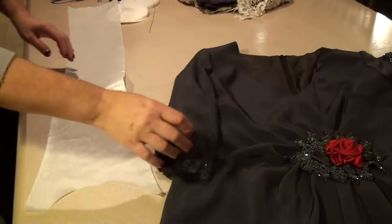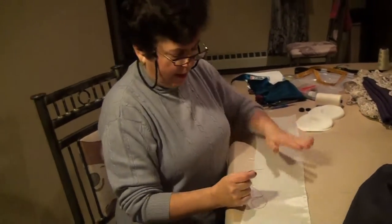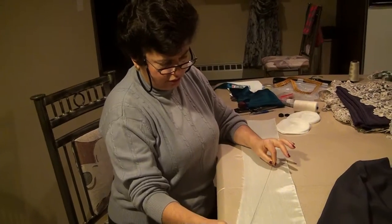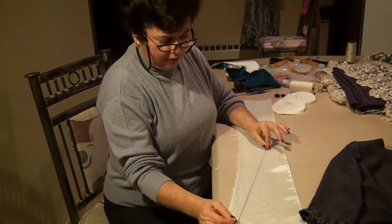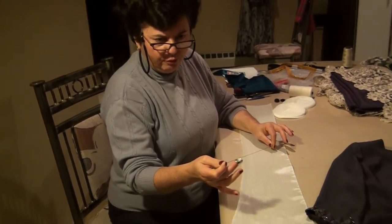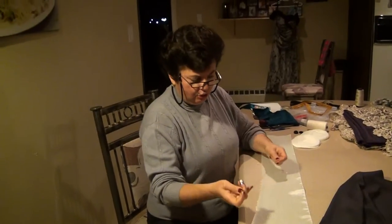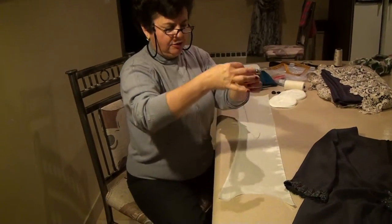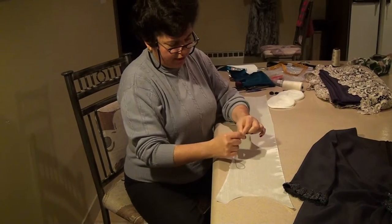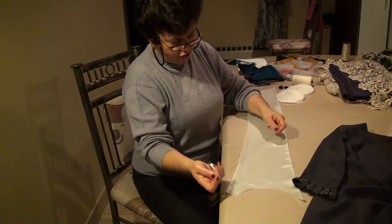So now I'm going to show you how to do a thread chain. I have here just a white piece of fabric and I'm going to use black thread so it's easy to see in the video. You can use single, double, or four strands of thread depending on how strong you need the thread chain to be. I have a double strand that I'm going to knot at the end, and then I'm going to start the thread chain.